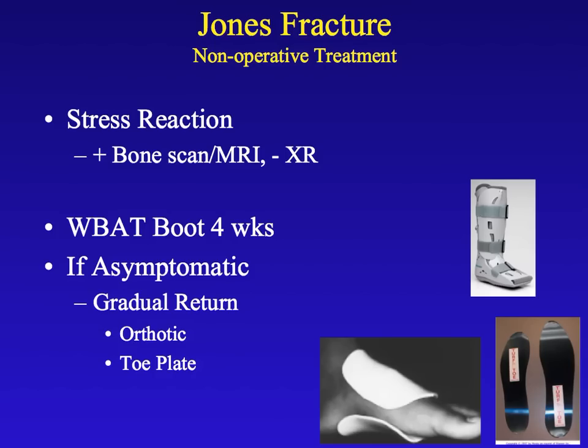These are usually diagnosed by x-ray and physical exam. Sometimes they can be what we call a stress reaction fracture that doesn't show on regular x-ray and has to be picked up by either an MRI, a CAT scan, or a bone scan.